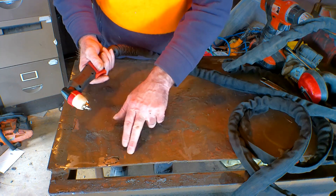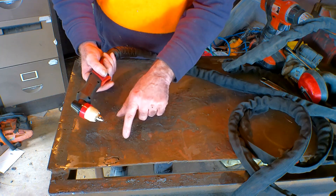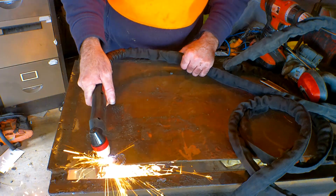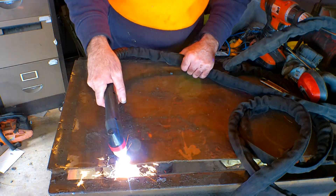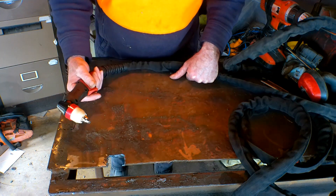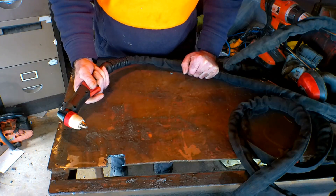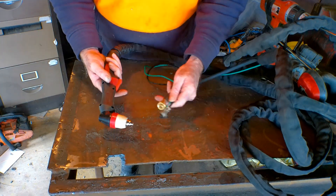I'll show you the difference. This is my crappy table here - it's got all sorts of crap on it. If I was to try and strike an arc without a pilot arc torch it would be pretty hard to get started on this. But watch what happens with this. Pull the trigger, flame comes out - pilot arc. Now this is a P80 Panasonic torch, pilot arc obviously.